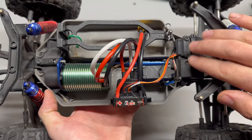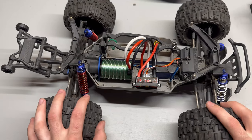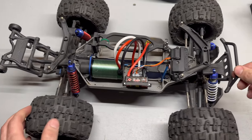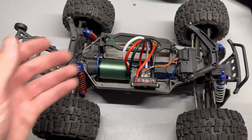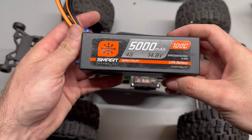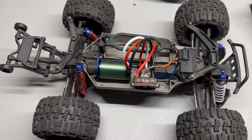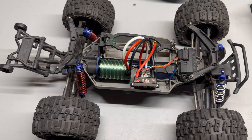Stock steering servo, stock receiver — all that stuff is stock. I haven't even run the truck yet. It's also got these eBay aluminum shocks that are pretty nice; I think I need to put a little thicker oil in those. We're going to throw in this Spektrum 100C LiPo and go rip it up and down the street. I have no idea if the gearing's right or how the truck's actually going to drive, and the battery is only about half charged.